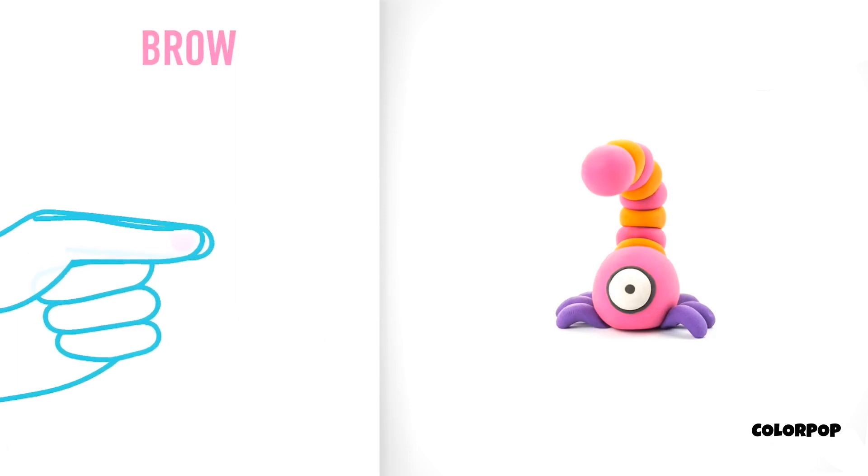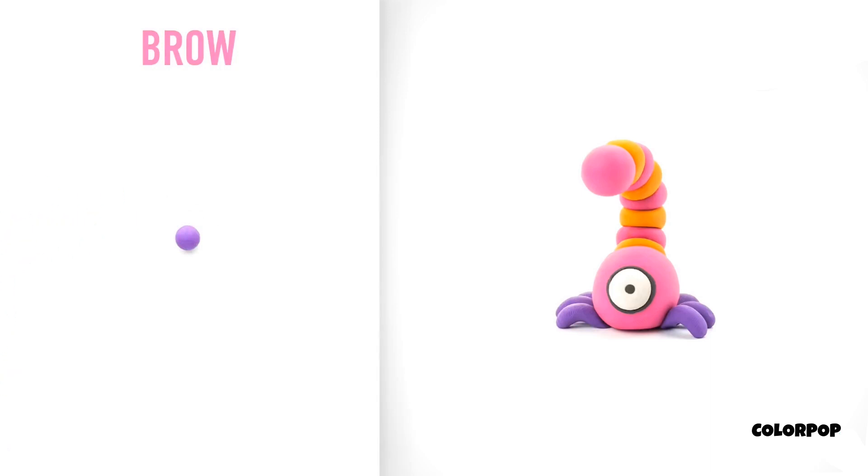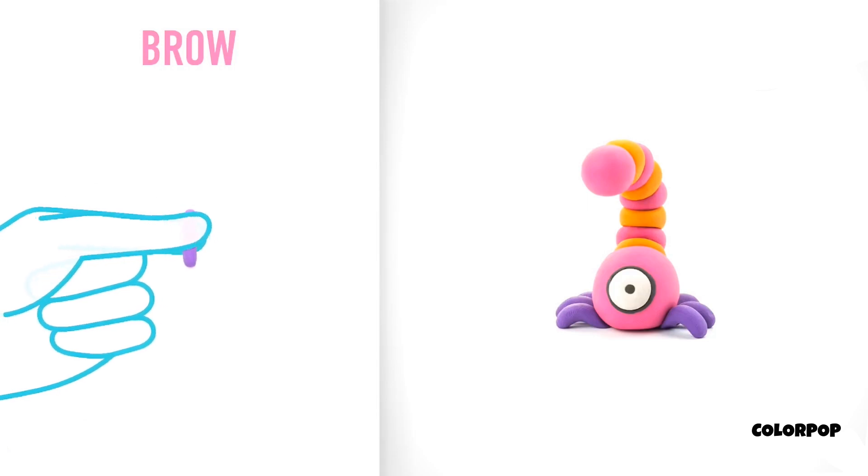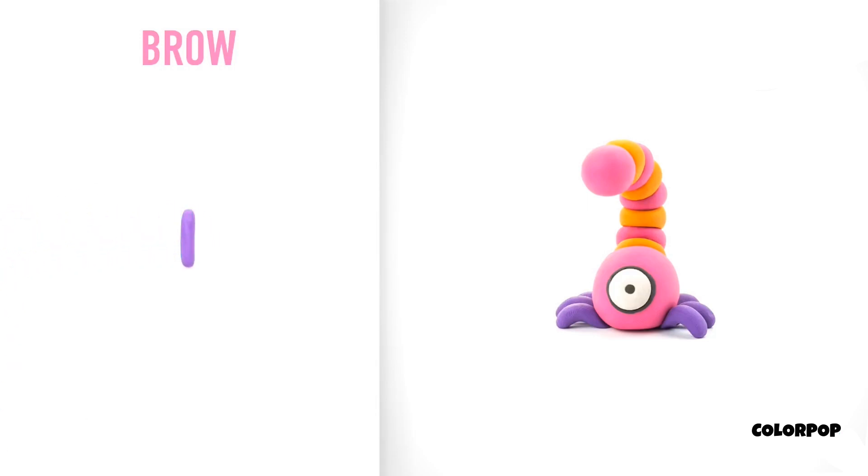Let's model an eyebrow. Take a piece of violet clay and roll one middle ball. Then roll into a cylinder, then bend it with your fingers. An eyebrow is done!